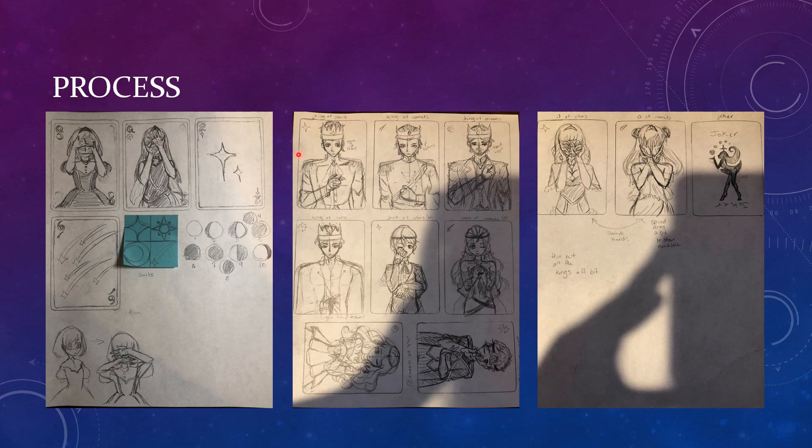At the start of my process, I had the original four cards in my suits. I knew that for the moons in particular, because they were the starting idea that I had, I wanted them to be the moon phases for the number cards. After that, it was just a matter of doing the rest of the face cards and coming up with designs and the joker card.